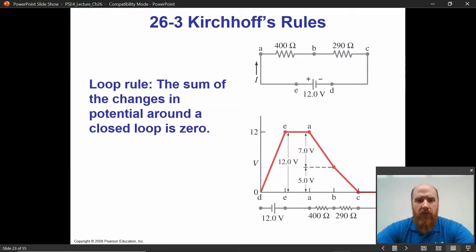That's the first Kirchhoff rule, called the junction rule. The second rule is the loop rule. It says the sum of changes in potential or voltage around a closed loop must be zero. If you start from point D, and you are a positive charge, you get a positive boost in energy per unit charge going from D to E. You plot that change in voltage or energy per unit charge.